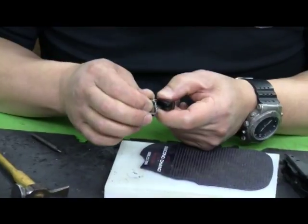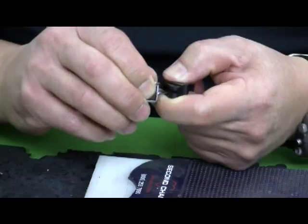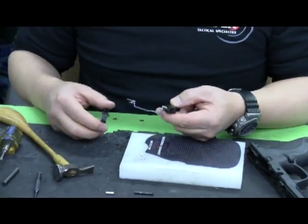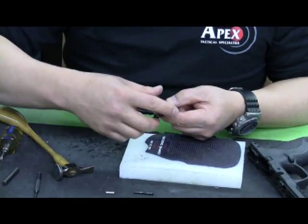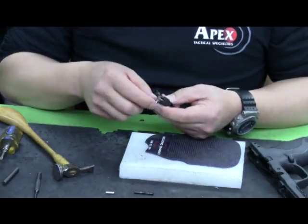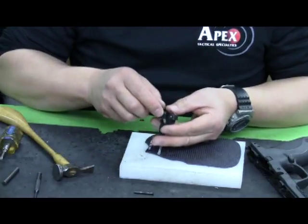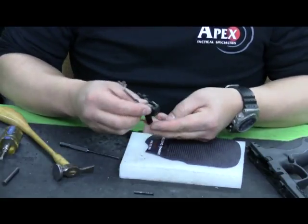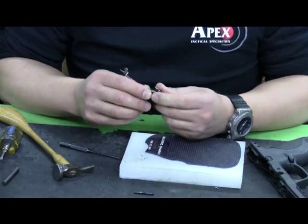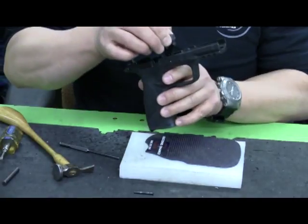Now I can reassemble it. This is one of the factory trigger return springs — this was a newer gun that we needed to install the parts in, so if it looks slightly different than what you have in your kit, that would be why. I'm going to put the slave pin in to hold everything together and to hold the trigger return spring in place. I'm putting the bullet nose in from the left side to the right because the pin gets driven from left to right when it's inserted into the frame.